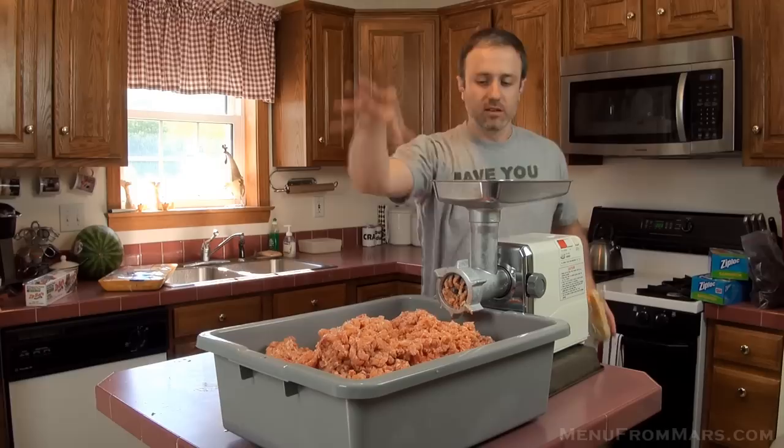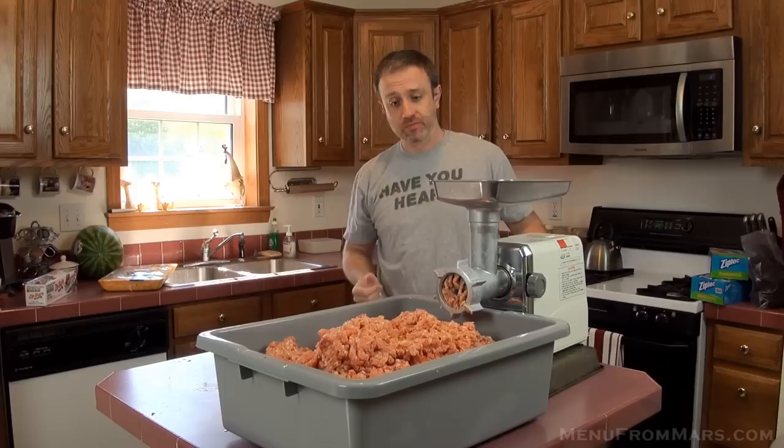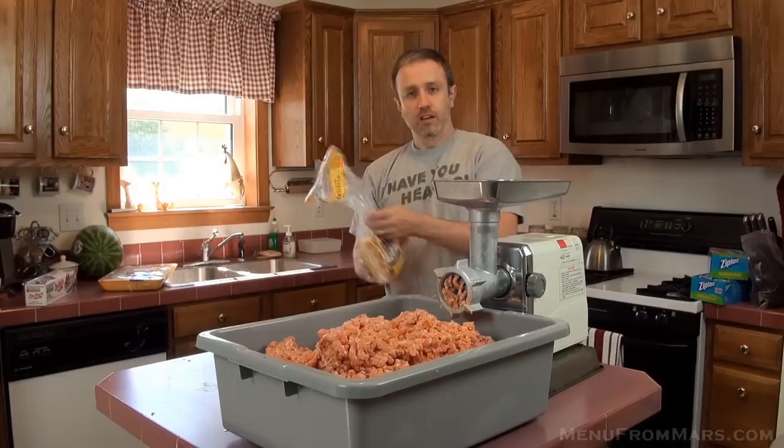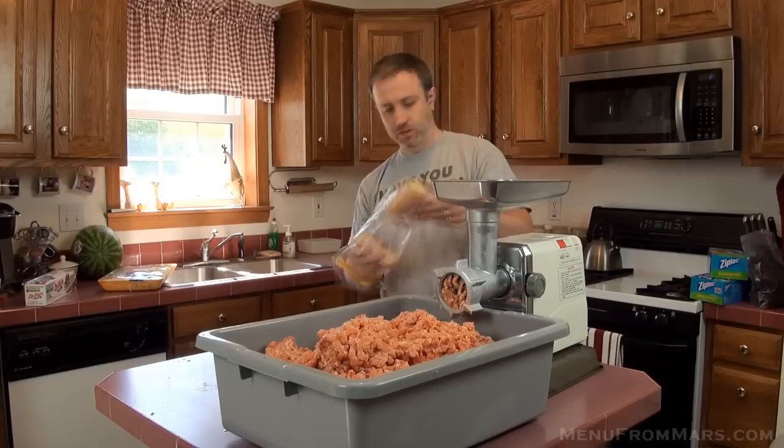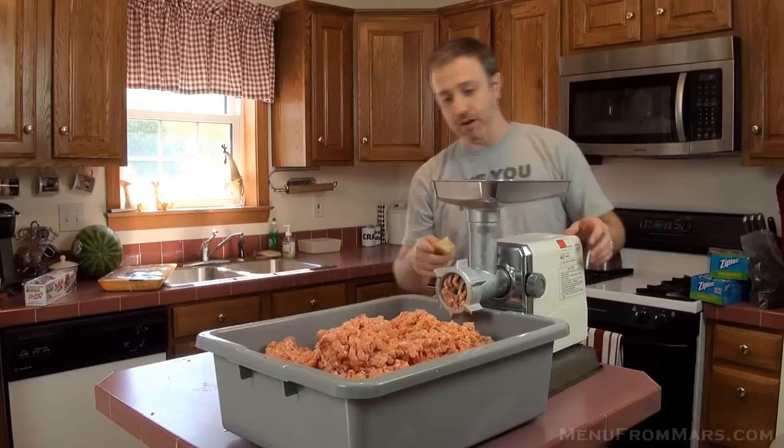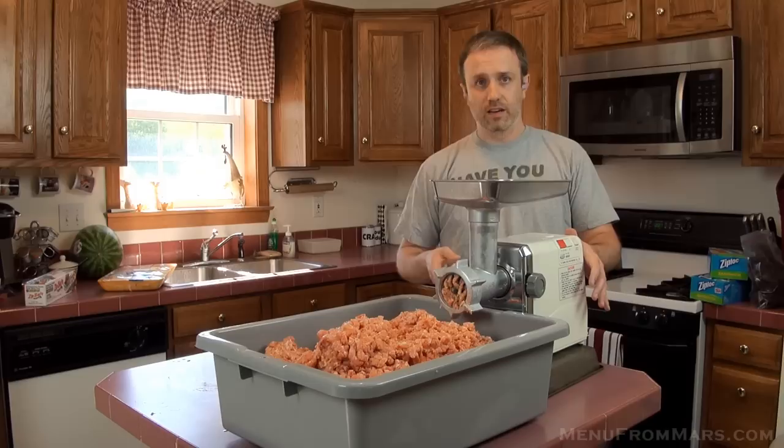We have all our meat ground up. You can see about 45 pounds of meat right here, maybe 50 on the thighs. Got to clean out the grinder now. We had hot dogs a few nights ago, and because there's an odd amount versus what's in the package, I have some leftover hot dog bites. I'm going to take them and feed a couple down into the grinder, and when this starts feeding out bread, I'll remove the meat tray and throw out the residue.